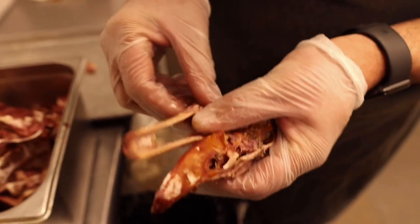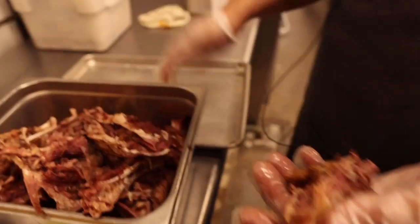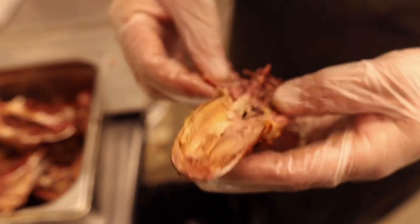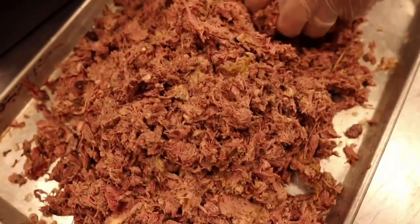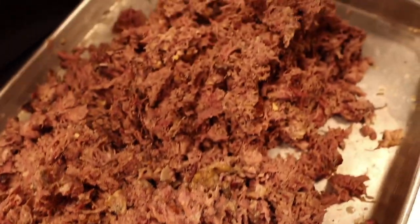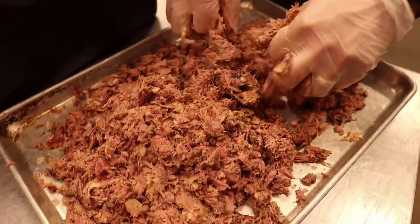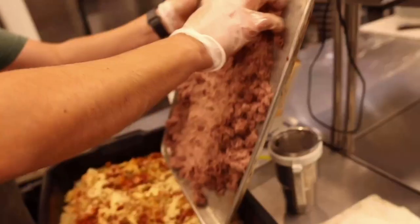I strained the stock and I'm going through the bones to pick all the meat off — making sure there are no bones in there, just like we do with pork hash. We got all this meat picked from all the duck carcasses, some guinea hen, all the duck brains and everything. All the picked duck meat is going into the boudin, moistened with a little duck stock.